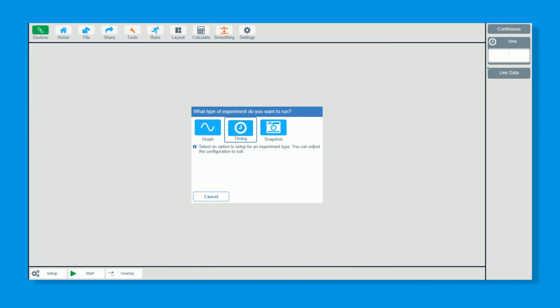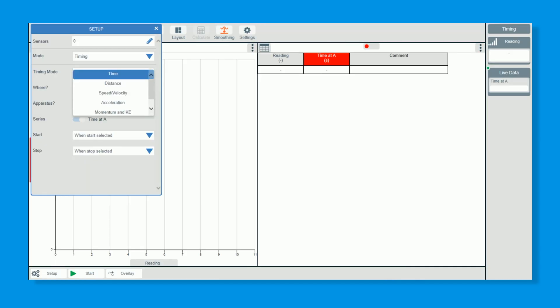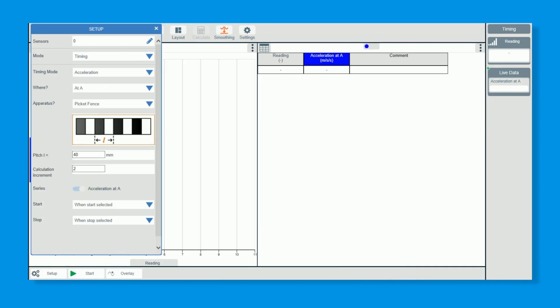Once connected, you must make sure you change the setting to two light gates — then the rest is really easy. Click on Timing using the shortcut on the front of the screen, and go down to Setup at the bottom. We're going to select acceleration from A to B — so it's not A or B, it is A to B.